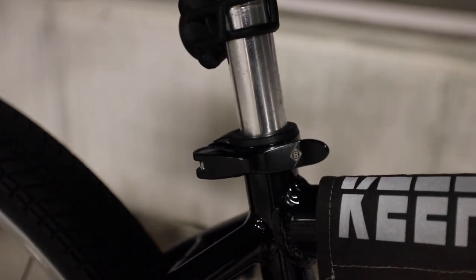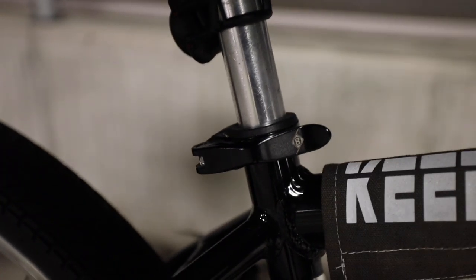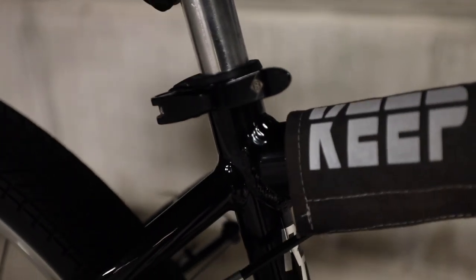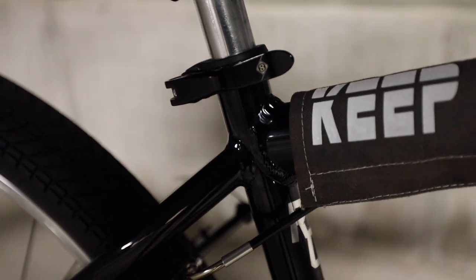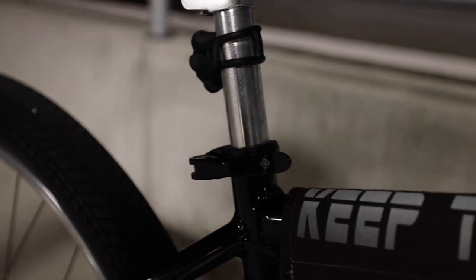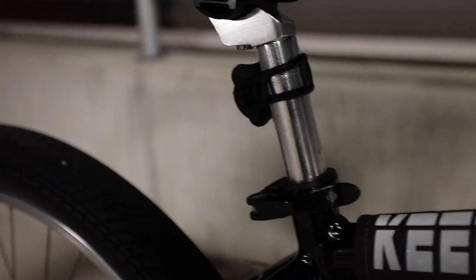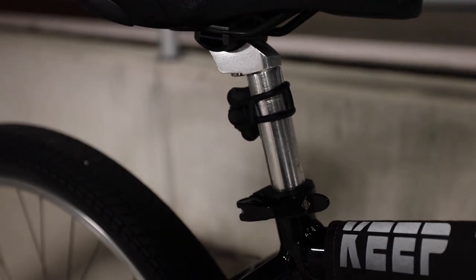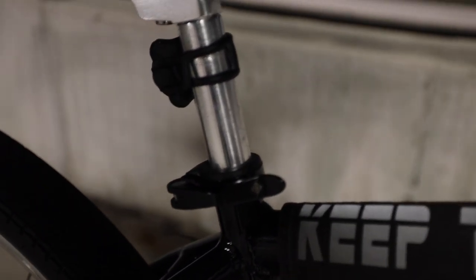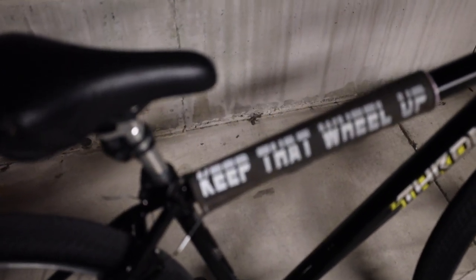The seat clamp I'm running is a quick-release seat clamp from Originate — they hooked me up with it. I like the quick release because if I want to lower the seat I just pop it open and lower it, or raise it just as easily. There may be a lazy day where you don't feel like riding with the seat low, so you just pop it up and ride comfortable. Definitely recommend quick-release seat clamps. Shout out to Originate.